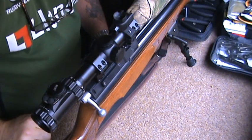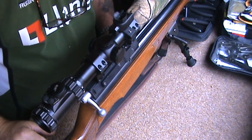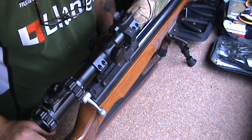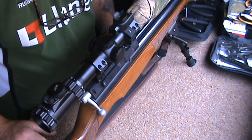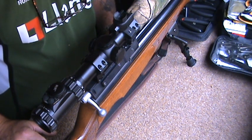Hi everybody, this is David T63. I'm going to change my cylinder on my S410. It's got a regulator in it. This is the 177 version. But I'm changing it back, taking the regulator out and putting another cylinder on it — a standard cylinder.